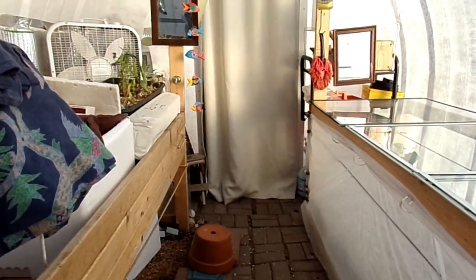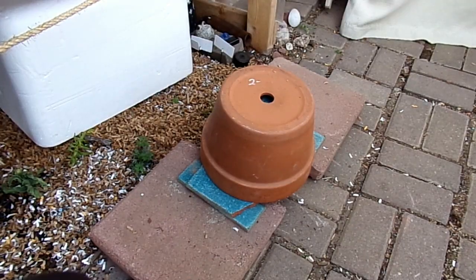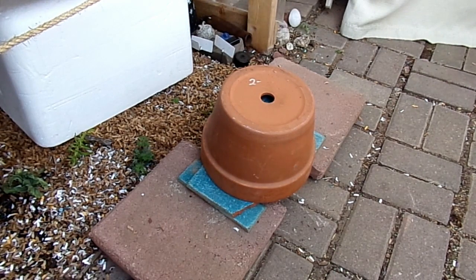In the wintertime it's a challenge keeping the greenhouse heated. One partial solution that we have used in our greenhouse is a terracotta pot heater. This is just one of the ones that we use.